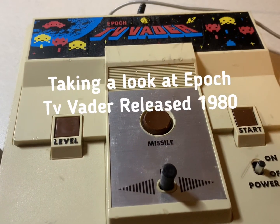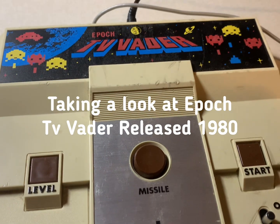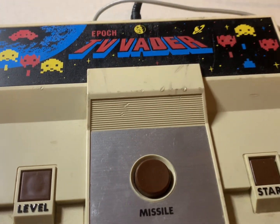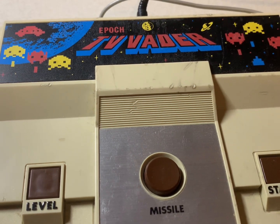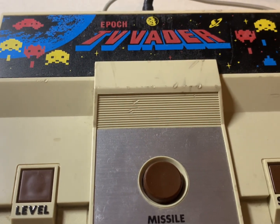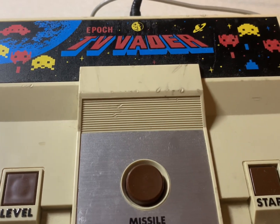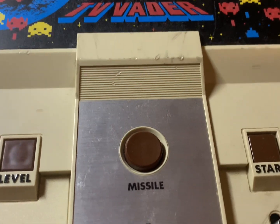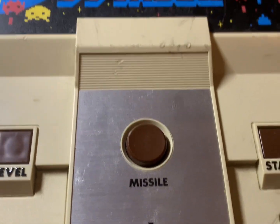Right now we're going to take a look at the Epoch TV Vader console. I was making sure if I was going to pronounce 'Epoch' correctly or not — it's probably mispronounced either way.